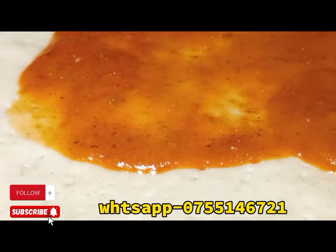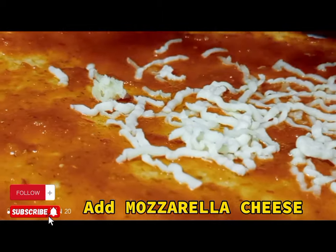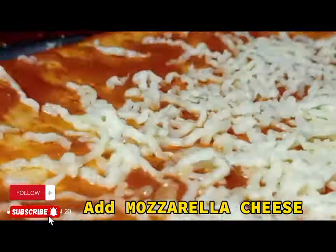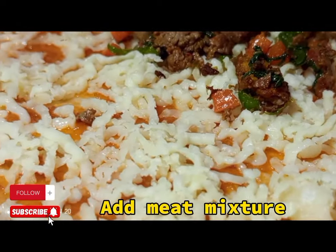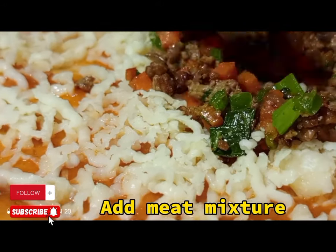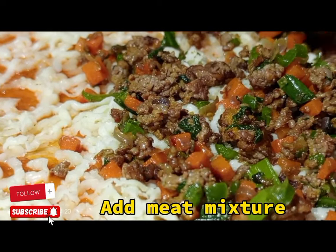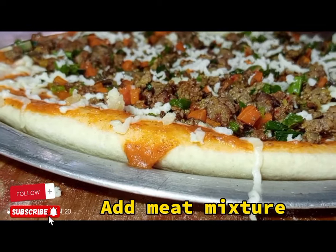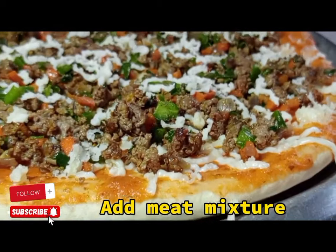Start applying the pizza sauce — spread it over the dough. After applying the pizza sauce, put on mozzarella cheese. We need the pizza to have enough cheese before the toppings, so the cheese is between the base and the toppings. Then apply the beef toppings and the vegetables to balance the color.